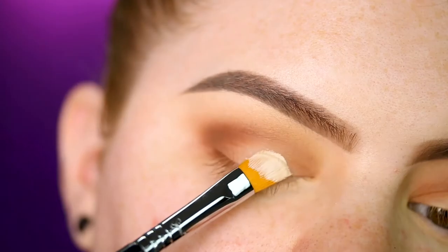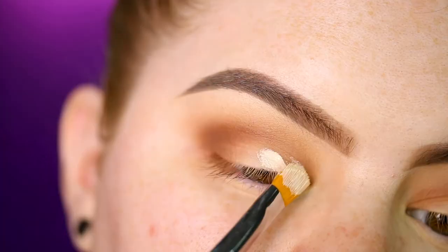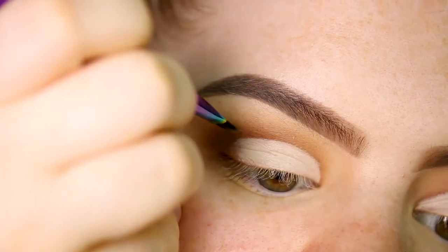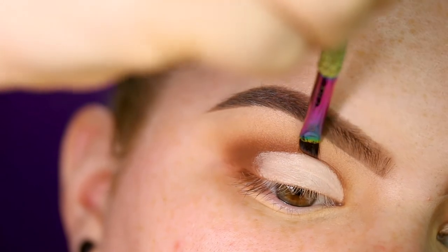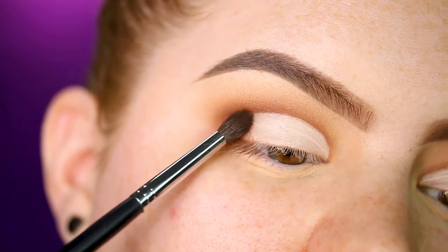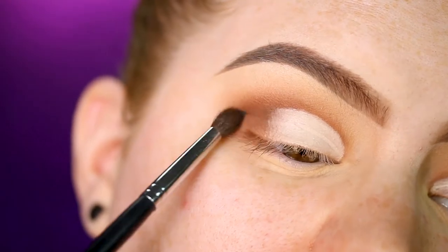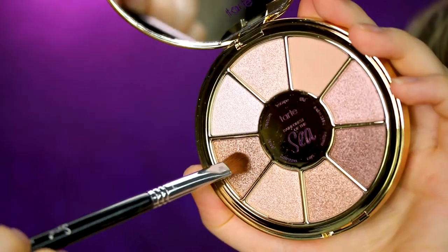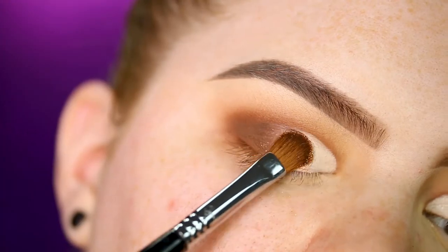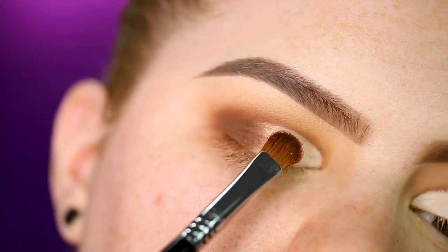Now going in with Shape Tape concealer to cut the crease. Then I'm going back in with the shade Amber to outline the cut I just made. Going back in with Timber, I'm trying to blend the concealer and the shade in the outer part of the eye together. Then I'm going in with the other palette and the shade Jewel on a shader brush.